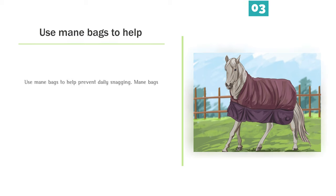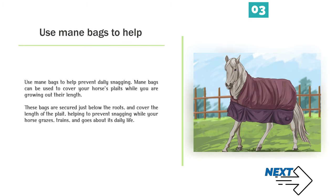Number 3 — Use mane bags to help prevent daily snagging. Mane bags can be used to cover your horse's plaits while you are growing out their length. These bags are secured just below the roots and cover the length of the plait, helping to prevent snagging while your horse grazes, trains, and goes about its daily life.